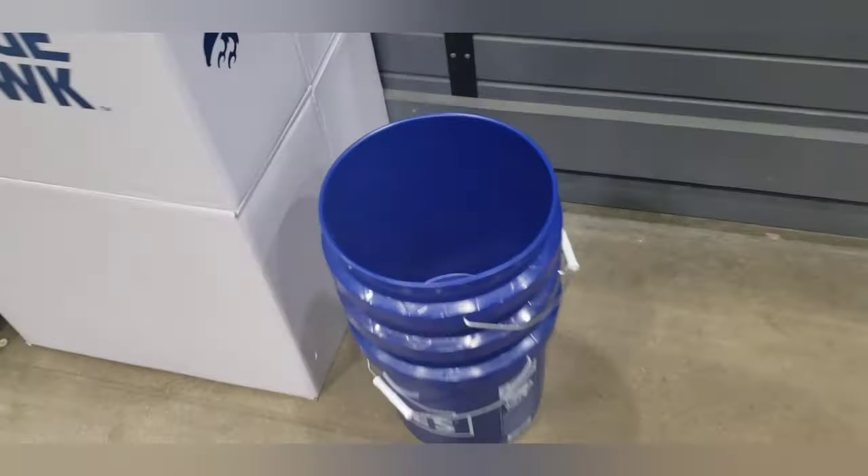All right, so today we're gonna be making a chum bucket from stuff at Lowe's. We're gonna try to make one that's stew proof — let's see what happens, should be pretty cheap.